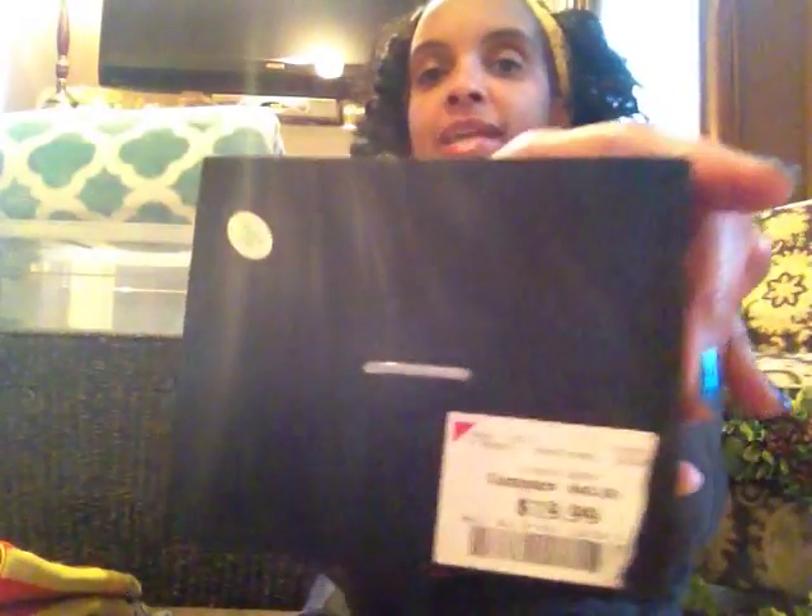Behind me I found some jewelry from Burlington Coat Factory. This is a stackable watch with pretty accessories. The watch is in rose gold — very pretty, kind of reminiscent of a Michael Kors with a rhinestone dial. It has three little bracelets with it, so you can wear the bracelets and the watch together or separately. That was $19.99.